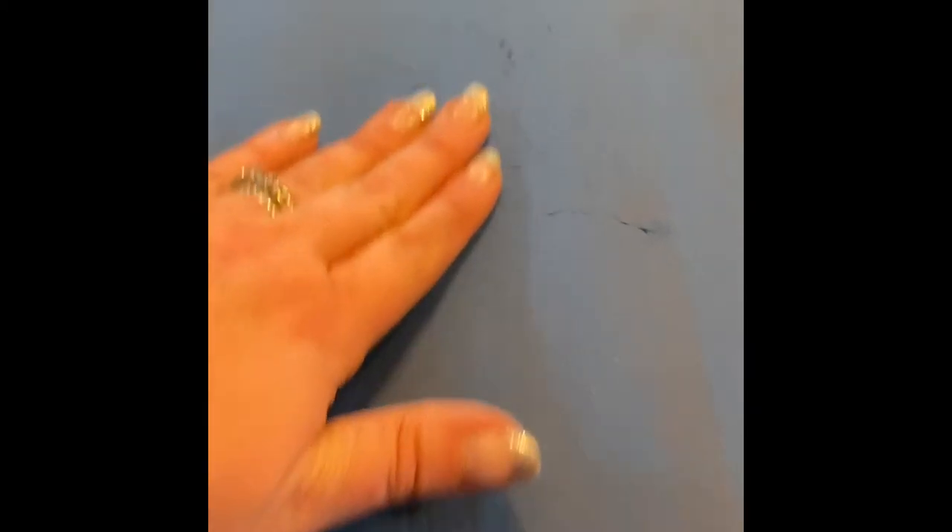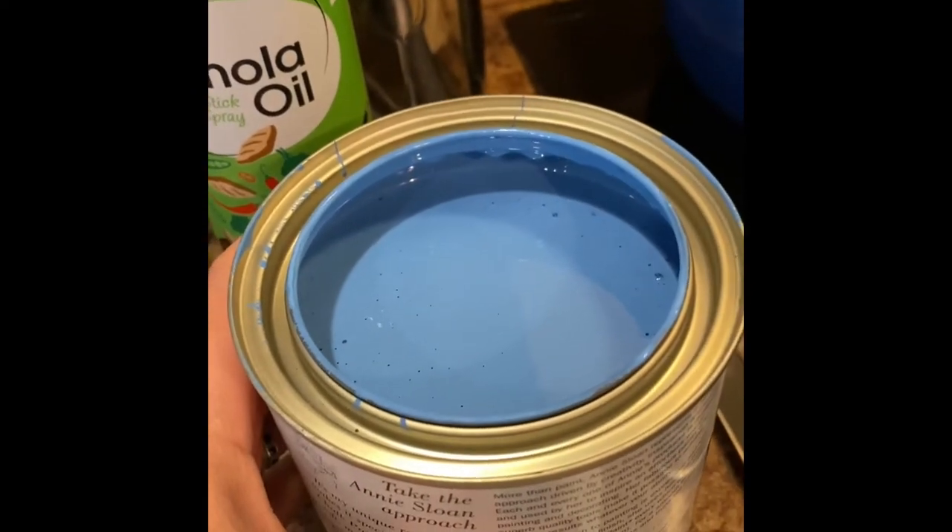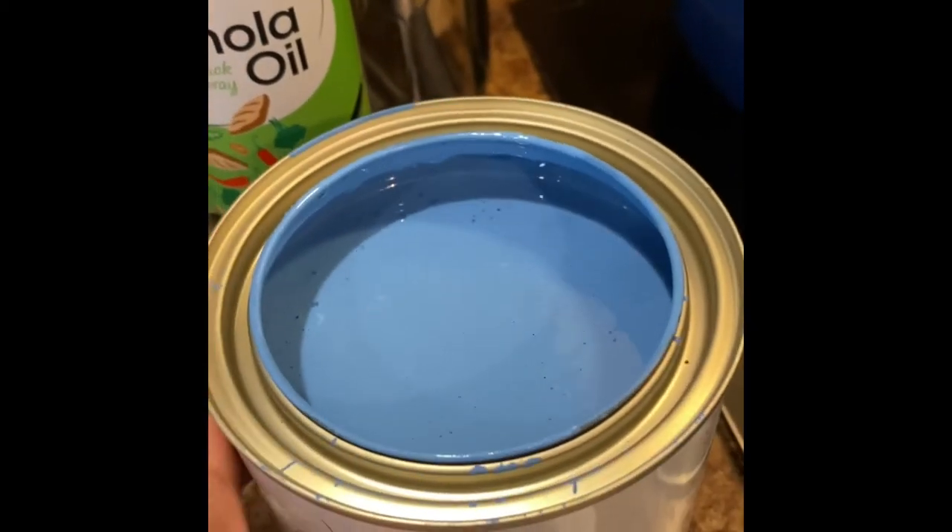I'm putting the first coat of Annie Sloan chalk paint in Giverny on the table. I see a few places where I thought I got all the junk sanded off but I didn't — I may go over those again, or they might add some character when I'm done. She said it would look like this after the first coat and I've never used chalk paint before. I didn't make much of a mess, and it didn't take a lot of paint, so I'll have a ton left over. The table looks pretty much dry already — she was right, this paint dries really fast — so I'm going to add another coat.